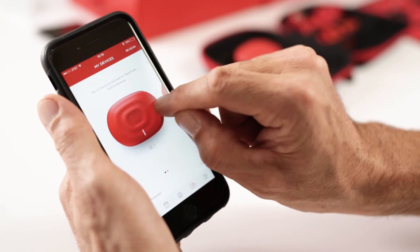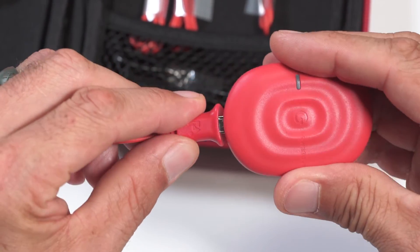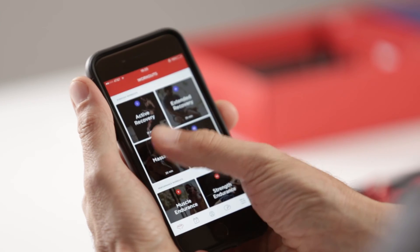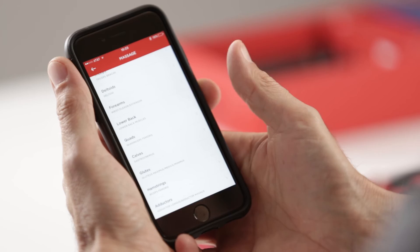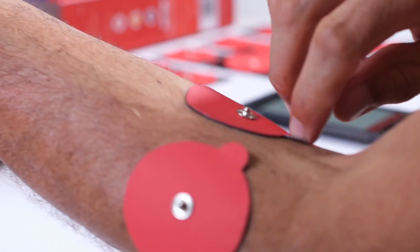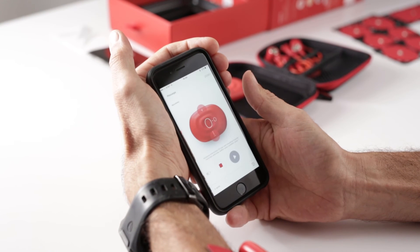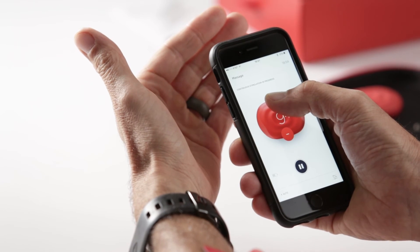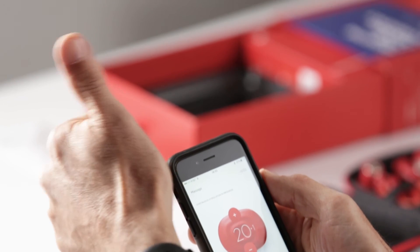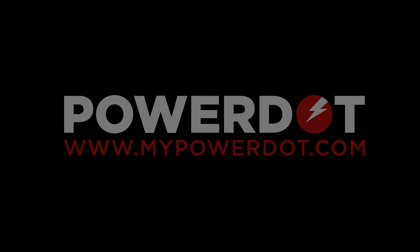Enjoy your PowerDot session. We'll see you next time.